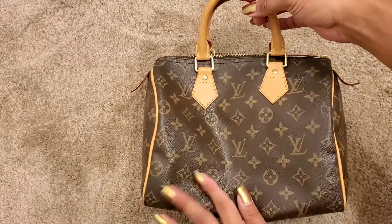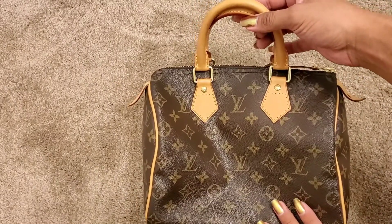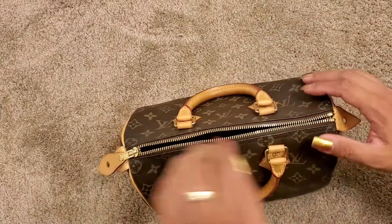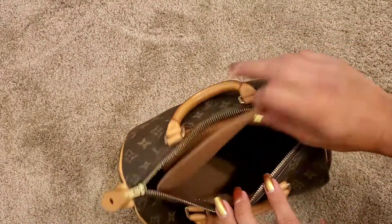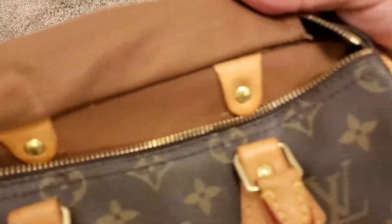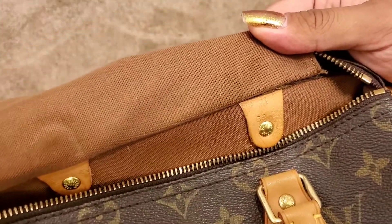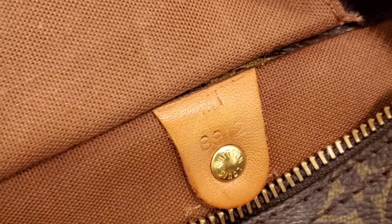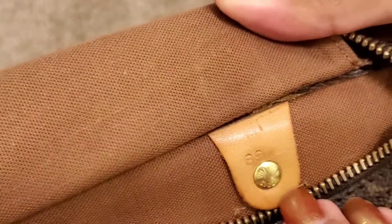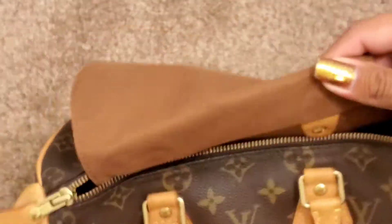Overall, $540 is a lot, but these bags last a lifetime. You guys will not believe how old this bag is. Let me zoom into that. She is — the date code on here is 8912, so she was made in December 1989.